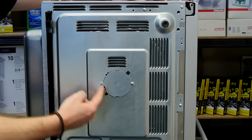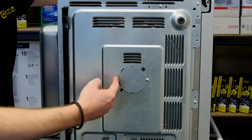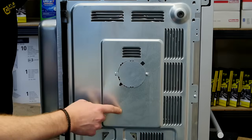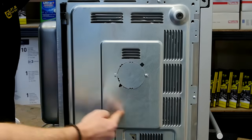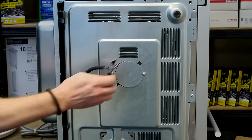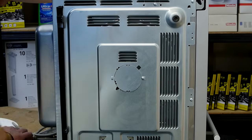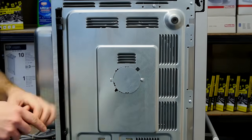Here we have the access panel for the turntable motor. On this model it has been previously removed and reattached via a screw. On your model the access panel may be attached to the bottom panel at various points, so you may need to grab a pair of side cutters and snip through the metal to release the access panel. To get to the turntable motor I'm just going to undo the screw to remove the panel.